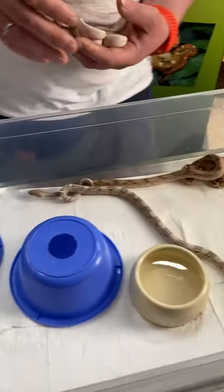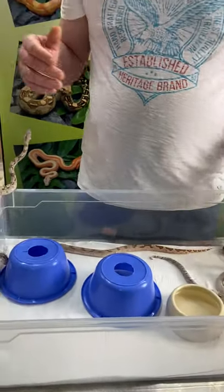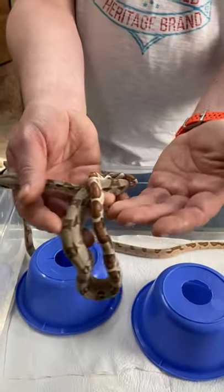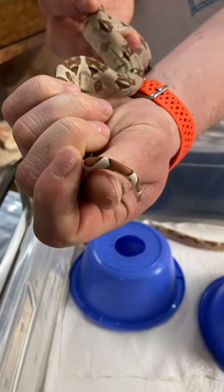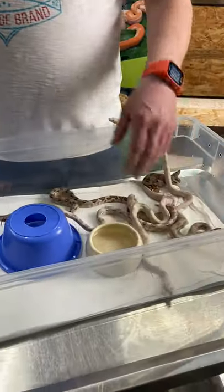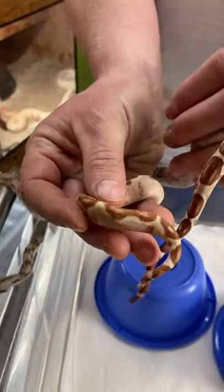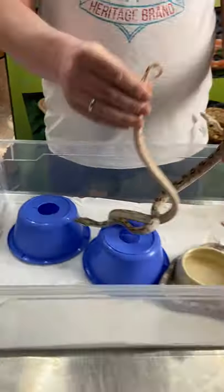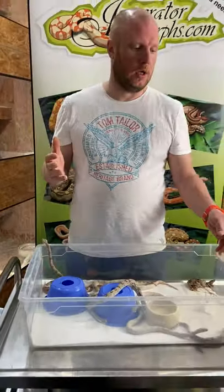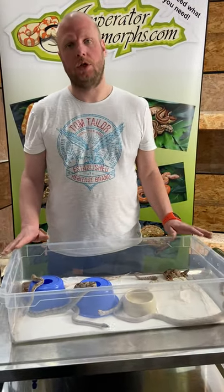What I have not shown you yet is the difference between a hypo or ghost and a super ghost or super hypo — this gets a bit more difficult. For example, this is a regular hypo — you can see the black surroundings in the tail, this is how a simple regular hypo looks — compared to this animal where you can see there is no black surroundings in the tail at all. So this is clearly a super hypo. Super hypo means if you breed the super hypo to a regular boa, you receive 100% hypos because this animal is only able to pass the hypo gene to its offspring.